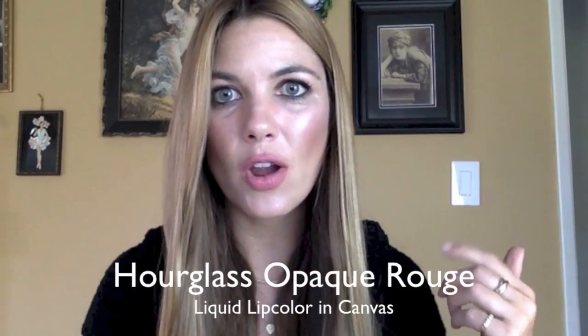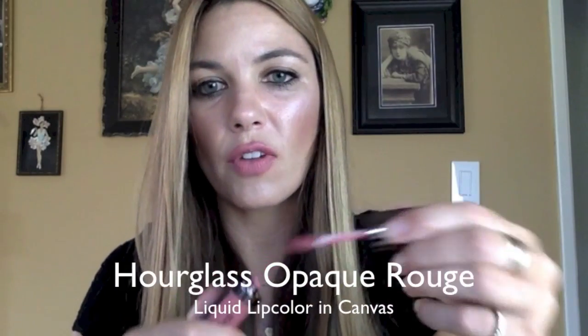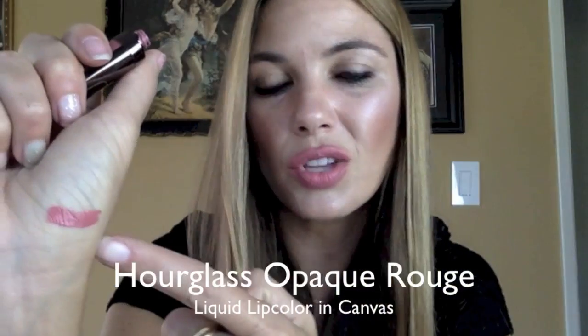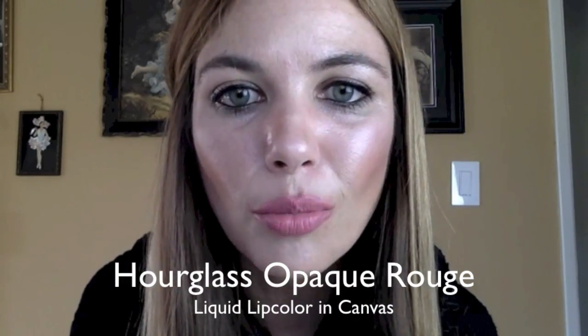Briefly, I wanted to mention that I am wearing another Hourglass product on my lips — the Hourglass Opaque Rouge Liquid Lipstick in the shade Canvas, which I picked up when it was released late last year. It is a very opaque, semi-matte to satin finish rosy color that brightens up the lips without being too over the top. This formula is phenomenal — it gives amazing full coverage in a single pass, and while there is a matte finish, my lips never feel dry or cracked. It has hydrating properties that make your lips look soft and supple.